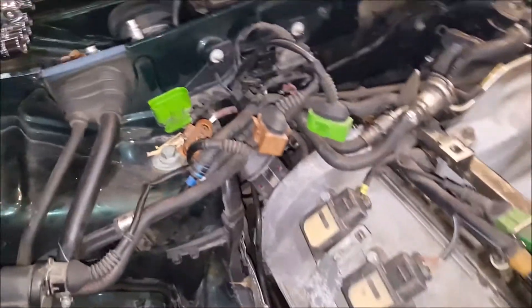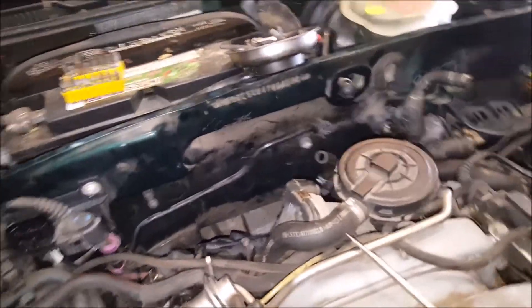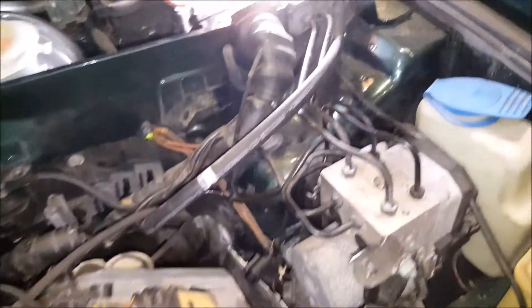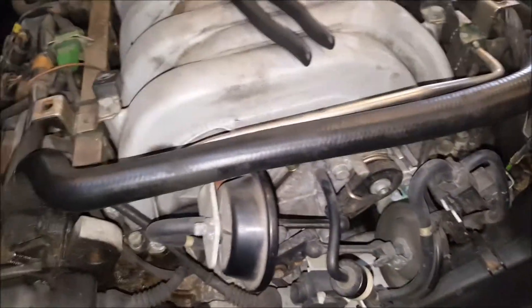Welcome back guys. We're working on a couple things here. We disconnected these clips and we took out the rest of the air intake back there. I just disconnected the power steering lines and drained the reservoir. And we disconnected this very long tube that was plugged in right there.